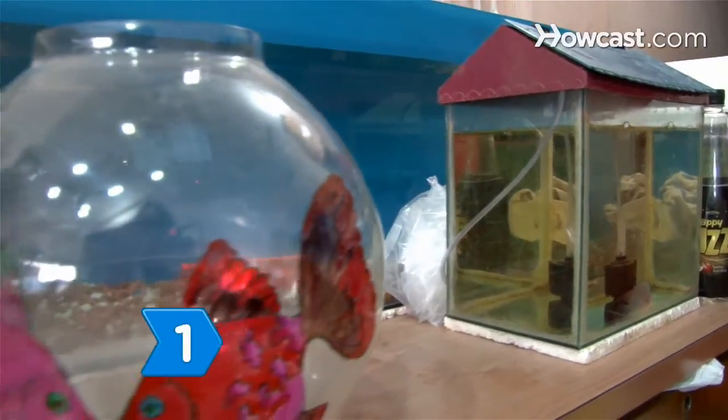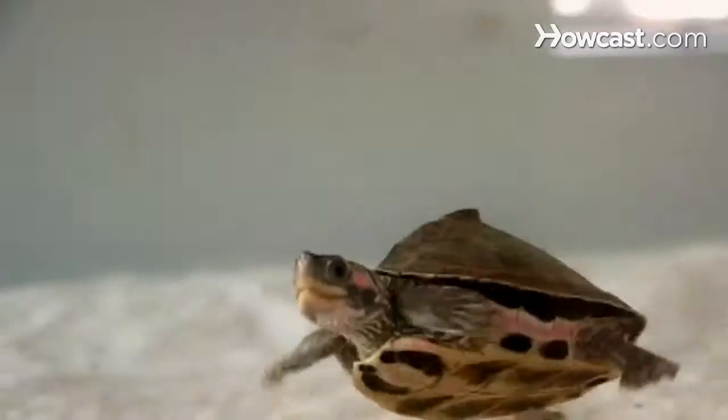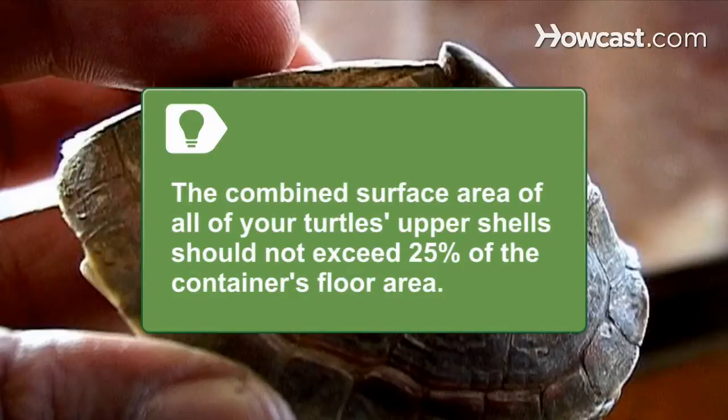Step 1. Choose a suitable container for your turtles. You can use a glass aquarium, plastic container, stock watering tank, or an outdoor pond. The combined surface area of all of your turtles' upper shells should not exceed 25 percent of the container's floor area. Keep in mind that turtles grow over their lifespans, and that you may need to upgrade the container.